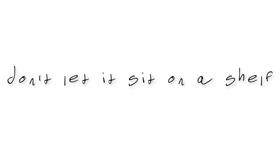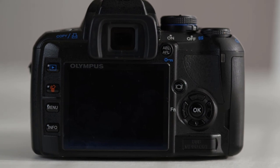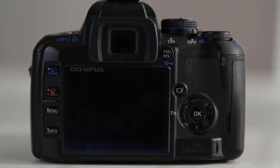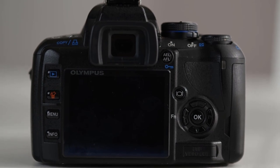Nothing frustrates me more than a great camera that is uncomfortable to use. This should be one of your first considerations when purchasing a camera, not last. After all, I would hope your goal is to actually use the camera a lot, and not just stare at it while it sits on a shelf. The buttons, dials, and menus are simple to use. The viewfinder is fairly large and bright considering the overall size — I had no issues with it, even if it was obviously smaller than what I'm used to.